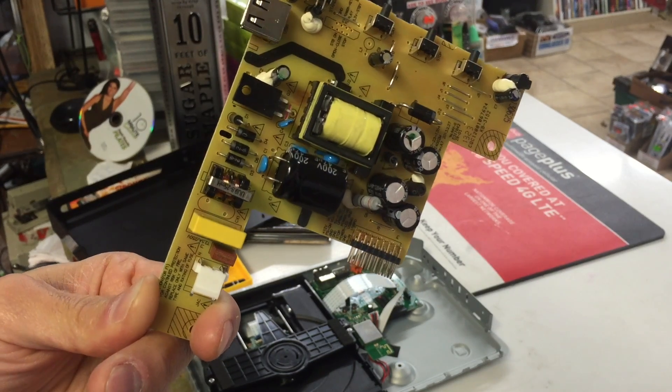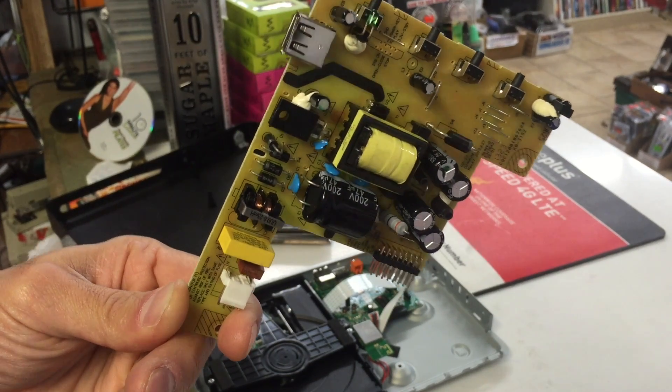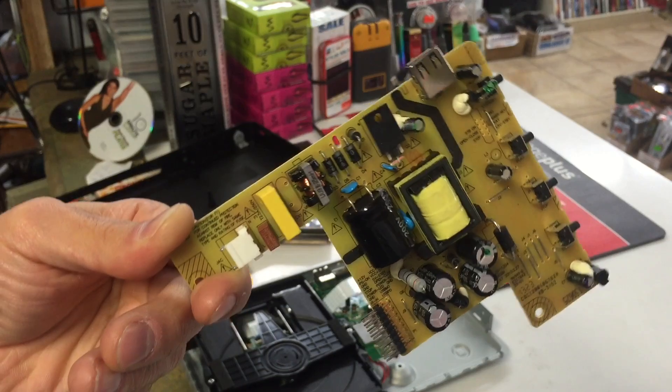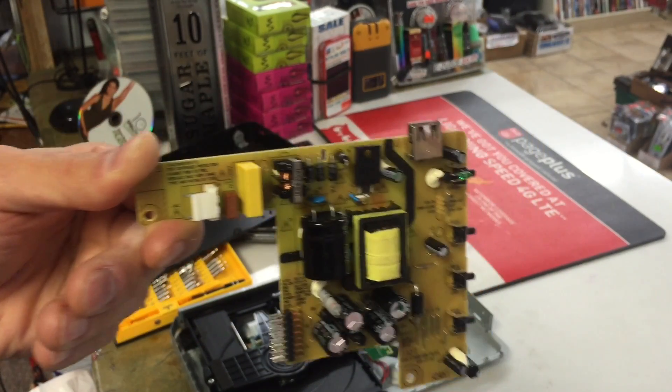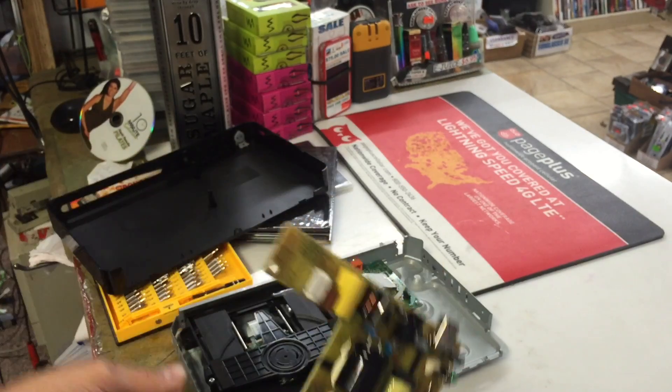I'm making this video because nobody talks about this anywhere on the internet or YouTube. I believe that electronic manufacturers have now hidden the fuse so that you throw it away and throw away your device.